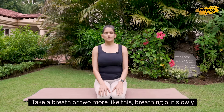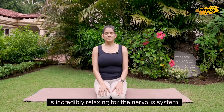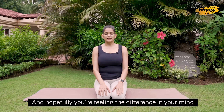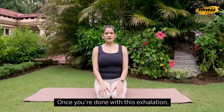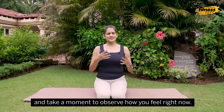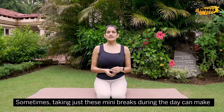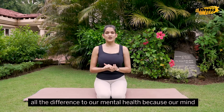Take a breath or two more like this. Breathing out slowly is incredibly relaxing for the nervous system, and hopefully you're feeling the difference in your mind after this very short practice. Once you are done with this exhalation, slowly open your eyes with a few gentle blinks. Take a moment to observe how you feel right now. Sometimes taking just these mini breaks during the day can make all the difference to our mental health.